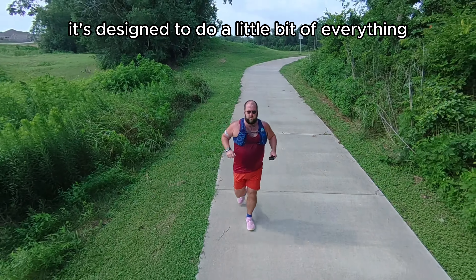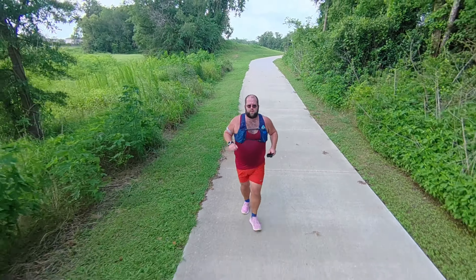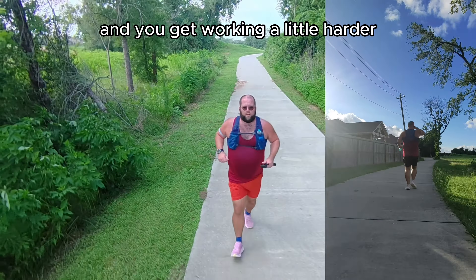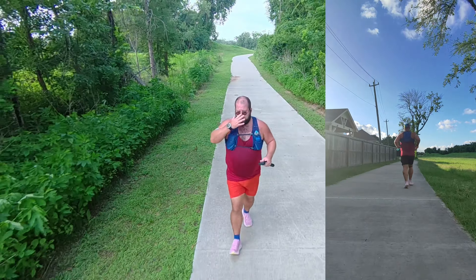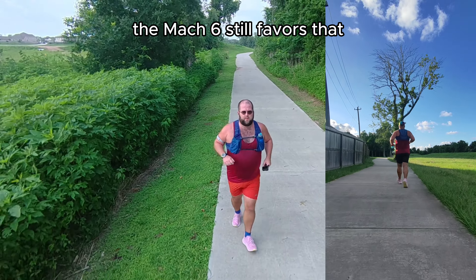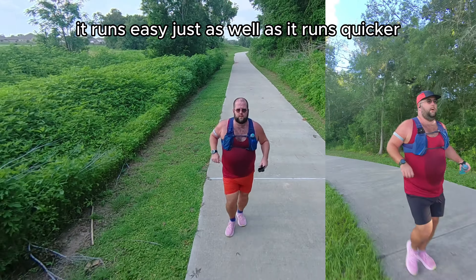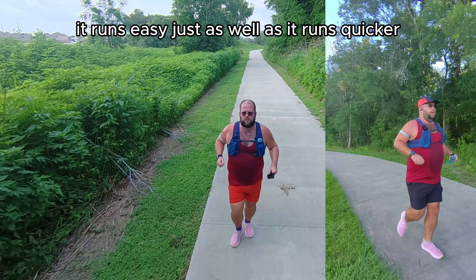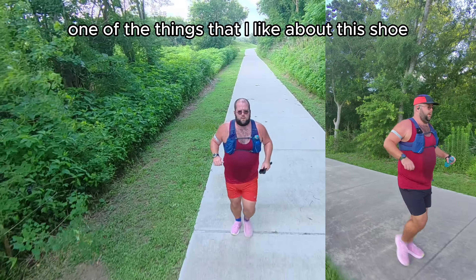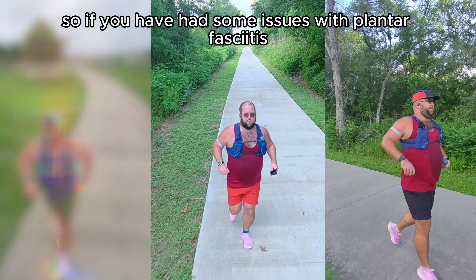My big issue with the Mach 6 this year is the sizing. Previous versions of the Mach had a lot more volume top to bottom — a lot of depth. I think a lot of people are finding they need to move up about a half size in this shoe. I went true to size and got used to it fairly quickly, but I definitely had some initial regrets with the sizing.